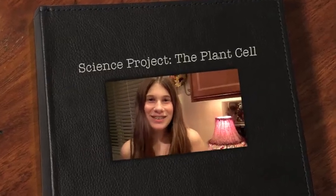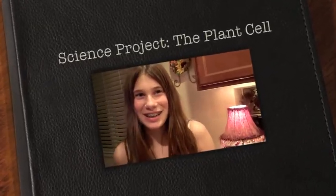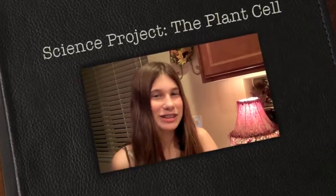Hello everybody, I'm Crystal in the sixth grade in Ms. Benitez's science class, and we're doing a science cell project.